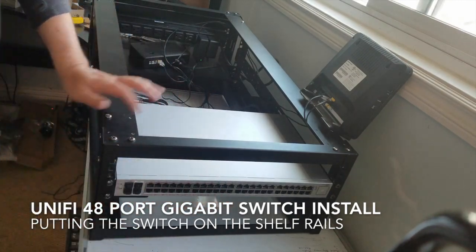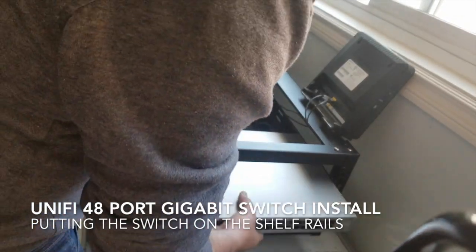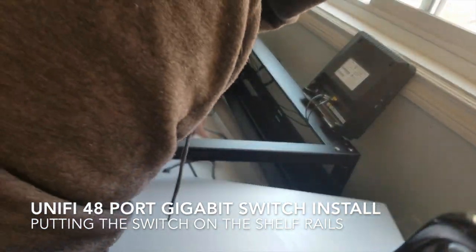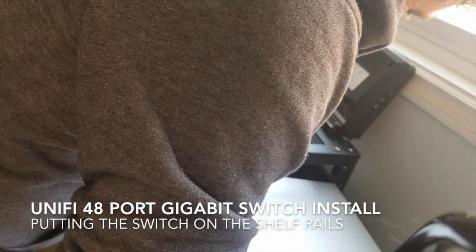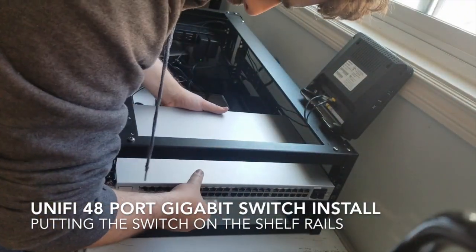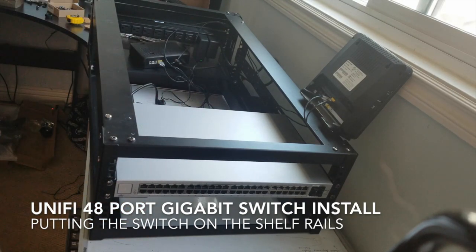Now that we have our switch placed — it looks upside down. Oh no, dude. Not that big a deal, but come on. We're in — perfect. Sorry for swearing.